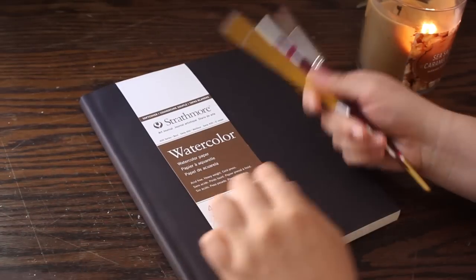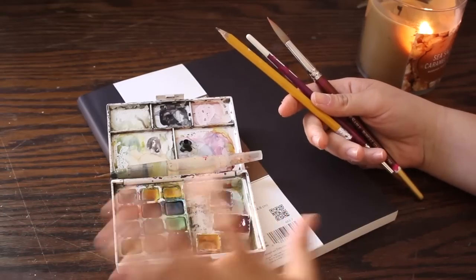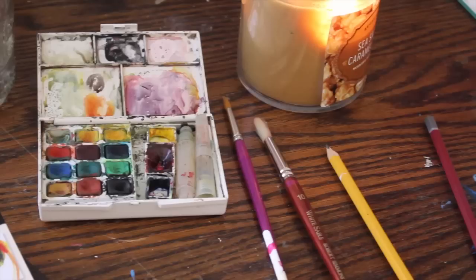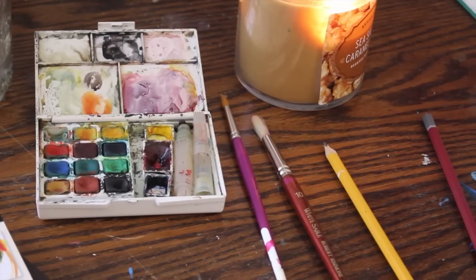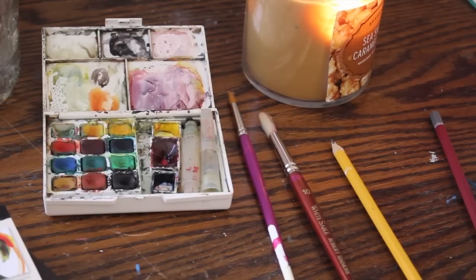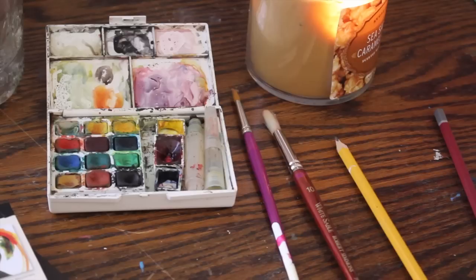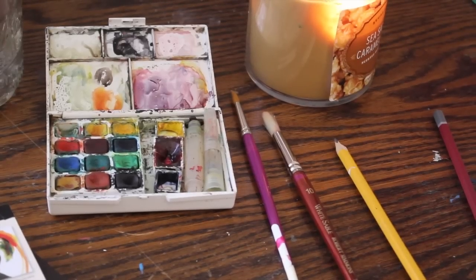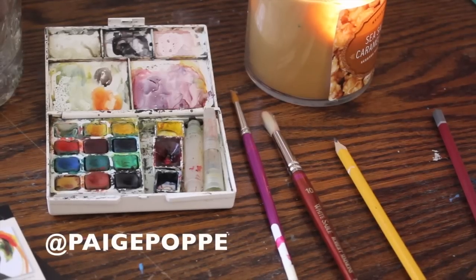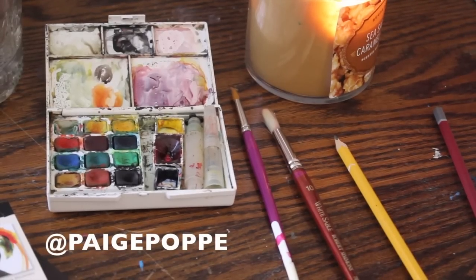If you're looking to check out any of these supplies I shared, they are all available and I'm going to link them all down below so you can easily find them. Alright guys, that's all I have to share with you today. Thank you so much for watching — I hope you enjoyed this video, found it useful, and it will inspire you to start watercoloring yourself. If you're not already, please subscribe to my channel and join in on the creative fun. I make new videos every Tuesday and I'd love to have you here. You can also find me on Instagram or my blog — all links below. Until next time, sending you positive and creative vibes. Bye!